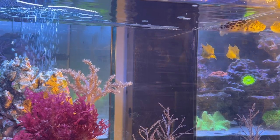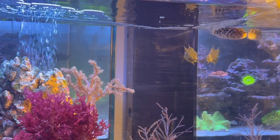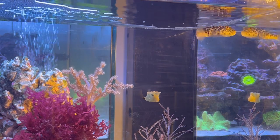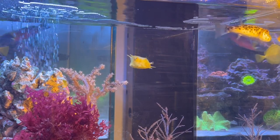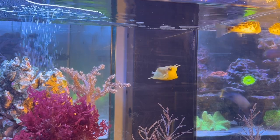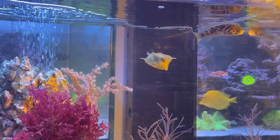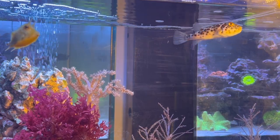Another thing about these guys is that they grow very large — 20 inches is a really big fish. Right now he's about an inch and a half, maybe two inches. So if I can keep him long-term, I will transfer him to the Red Sea tank so he can grow a little bit more in there. But right now he looks very happy. I really, really like the way he looks — very unusual.